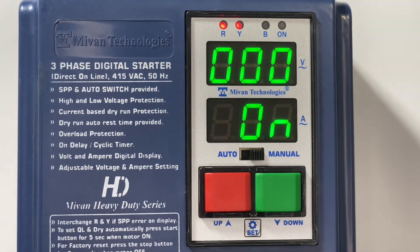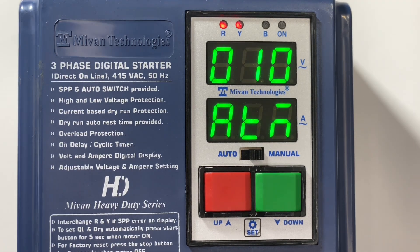Press the set button and the cyclic timing function will come. Set the cyclic on time, then press the set button and you can set the cyclic off timer. Cyclic on and off time will be in minutes. Press the set button — the auto timer comes. This timer is the on delay timer and it is in seconds. The motor will start after this on delay timer in auto mode. Programming is done.